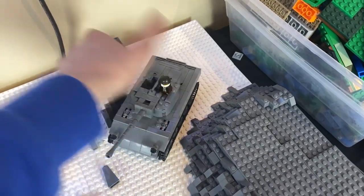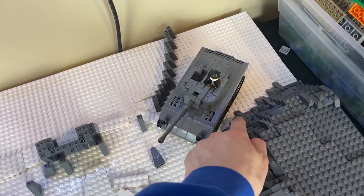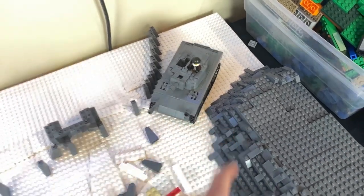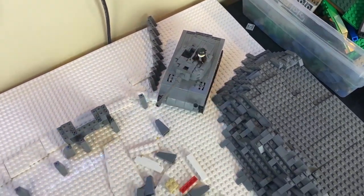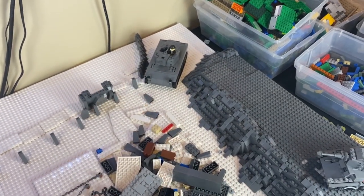We can add this tank kind of where it would be sitting right there — I think that looks really good. I might have to remove a couple of these pieces here just to open that up a little bit more. Like I talked about in last week's episode, I want enough room so we can have figures kind of marching on both sides of the tank.